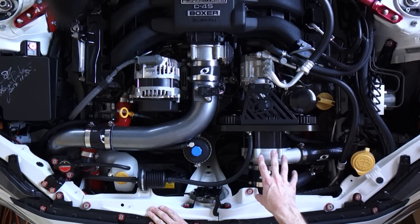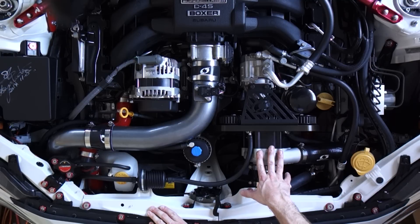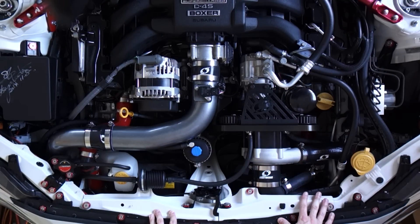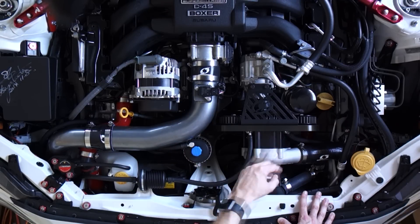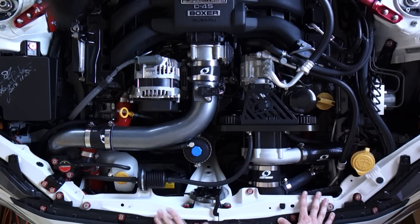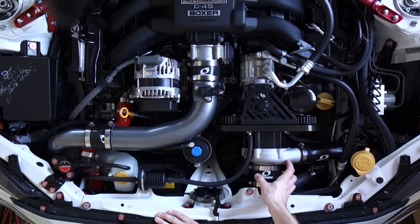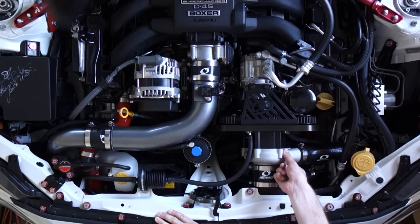For all intents and purposes in this video, the compressor side of my supercharger here is exactly the same as the compressor side of a turbocharger. The only difference being that a supercharger is driven by a belt and a turbocharger is driven by a turbine which is driven by exhaust gases. So if you're looking at just the compressor side, it's exactly the same. What happens is the air comes in the intake, it's pressurized by the compressor wheel and then the compressed air comes out of the outlet here.